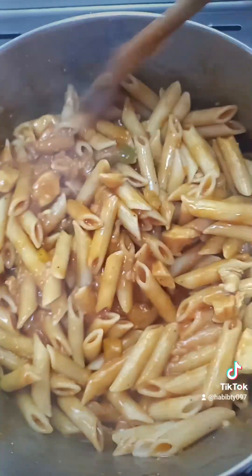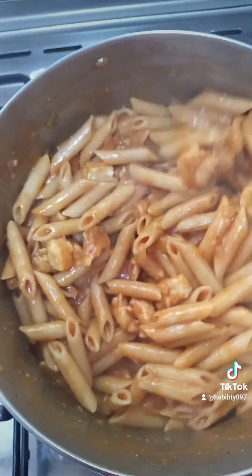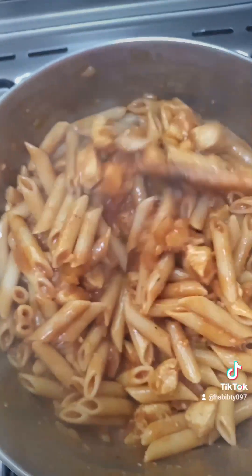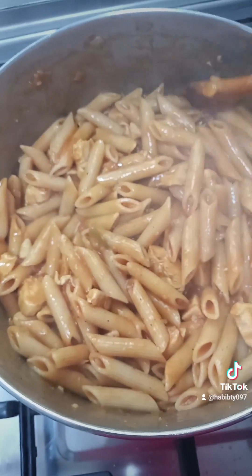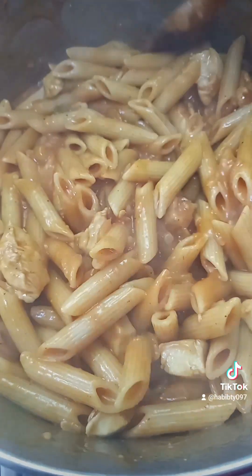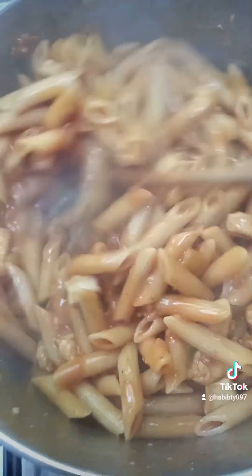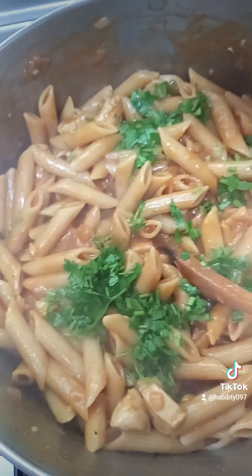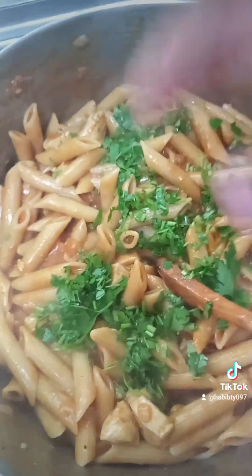Before I forget, I turned down the heat so it can cook a little bit — I don't want it to burn. This is how it is — oh my! Tell me in the comment section what you think about this.